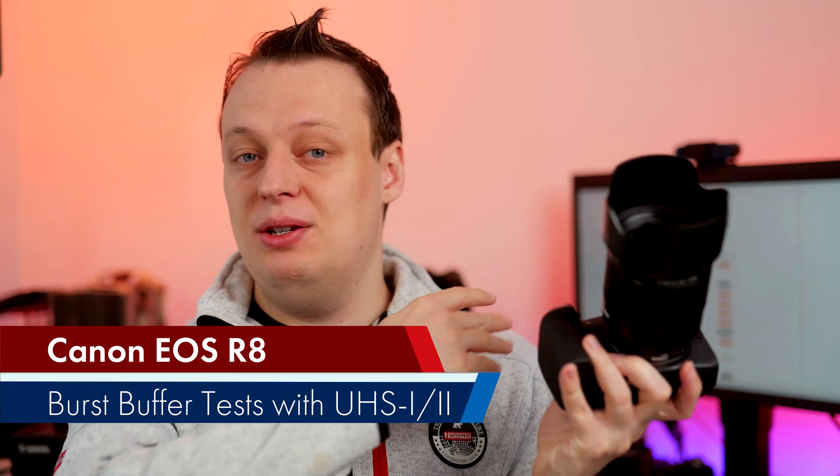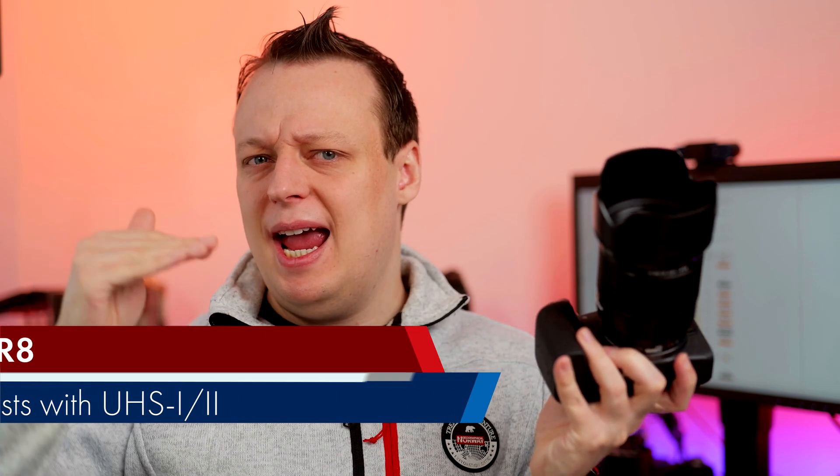Welcome everyone! In today's video we will check out which memory cards to buy for your Canon EOS R8, the brand new, not real entry-level full-frame camera, but say mid-range entry-level camera from Canon. So stay tuned!